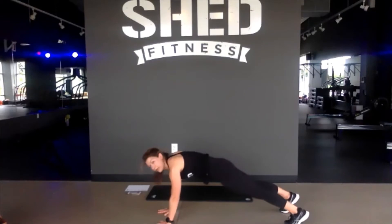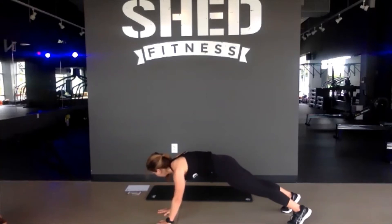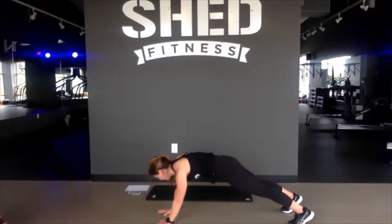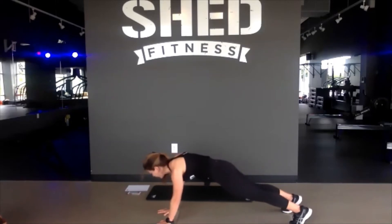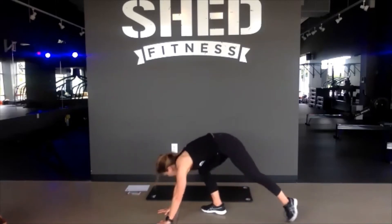Hold it, breathe. Pull that belly button in, control your breath. Nice job, final 15. 10 seconds. Awesome job, we've got one more move on deck. Take a break in 4, 3, 2, and rest.